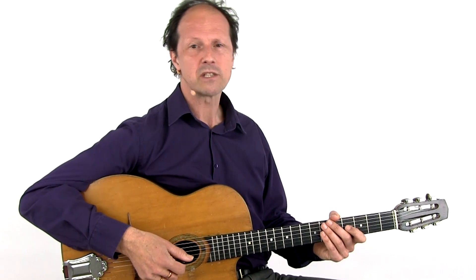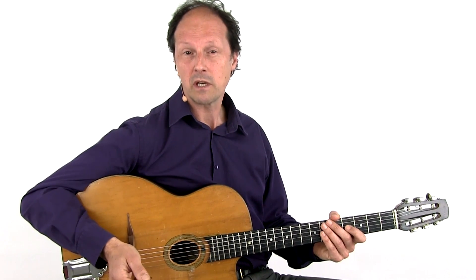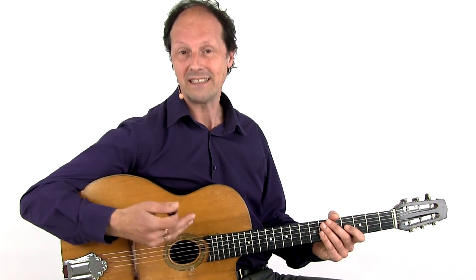Great creative players are Christophe Lartilleux, Serge Kriyev, Birelli Lagrène in a contemporary way, and Fabi Lafertin more in a traditional way, and of course Django himself.